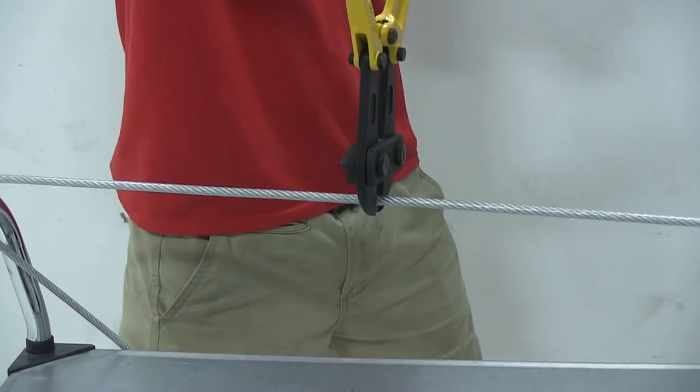Here we have a pair of bolt cutters, and we're going to show you how quickly and easily it is to snip off a piece of this rubber coated steel cable.